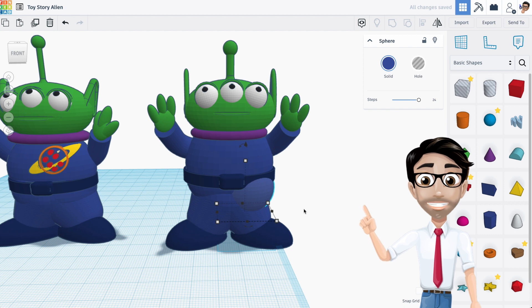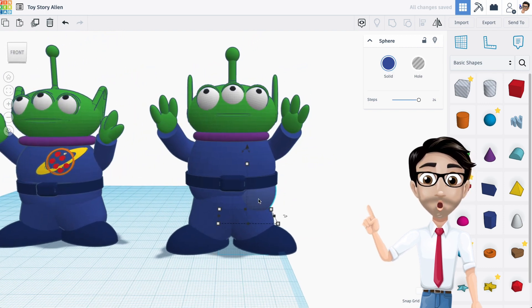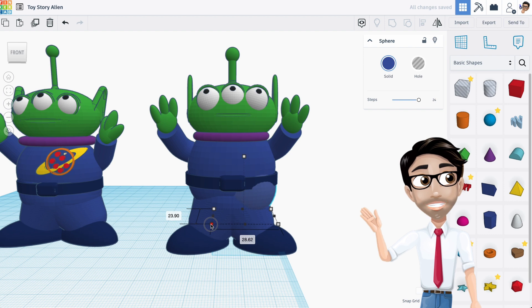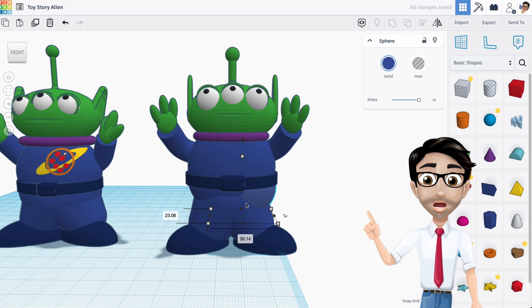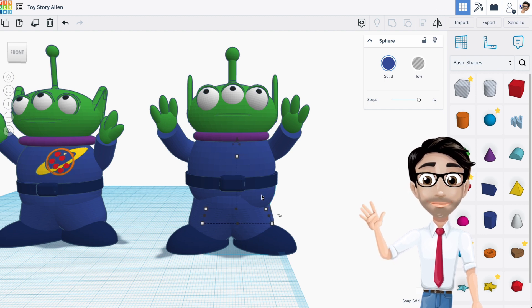I don't want it to be bulging that much. What I want to do is just create a better transition between here and here, so maybe increase a little bit more. I know, so that looks a little bit better. I'm going to duplicate this and then move it over to the other side. Let me hit Shift and the arrow key because it just makes it move faster.